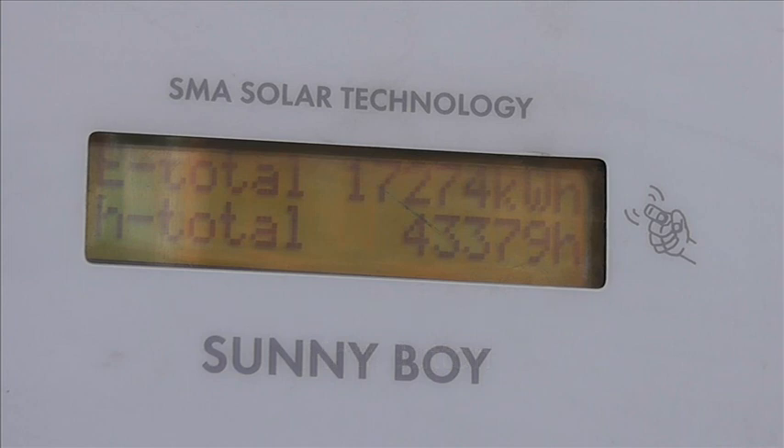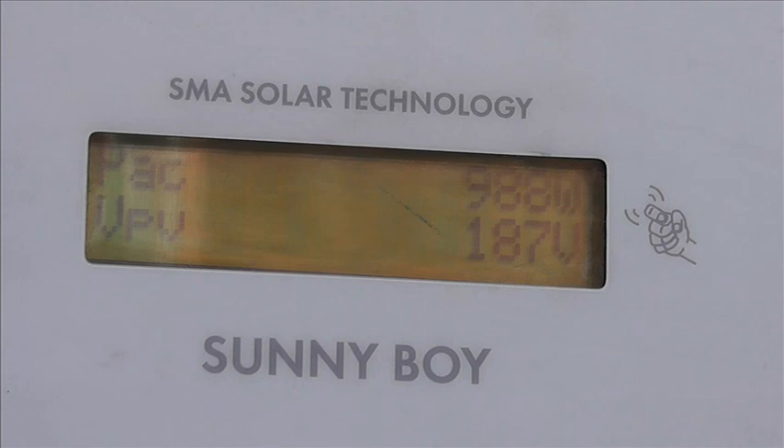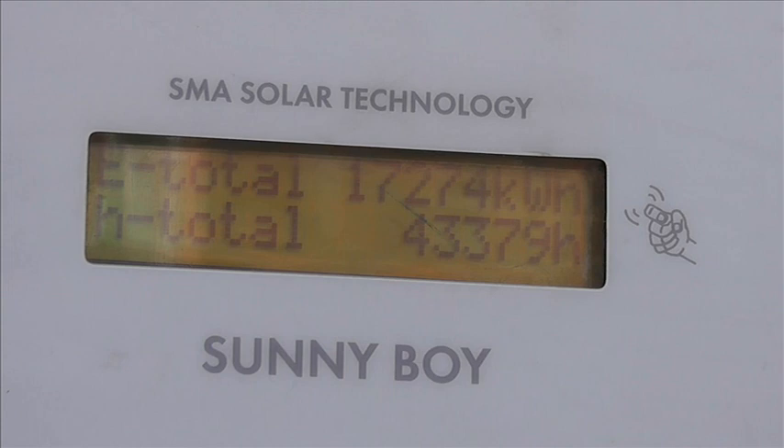These are quite robust, if slightly heavy. It also shows total hours it's been running. With it running at about 900 watts at the moment and looking like a bright sky, we're going to have a total for today of about five kilowatt hours.